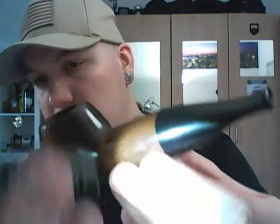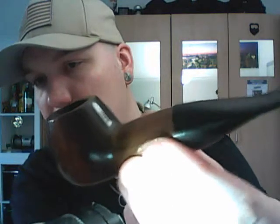It has markings on the side right there — it just says Mr. Brog and 34. It's engraved or stamped, carved in the wood. Acrylic stem, easy to remove but quite tight, so don't remove it when the pipe is still warm. Nothing special really.